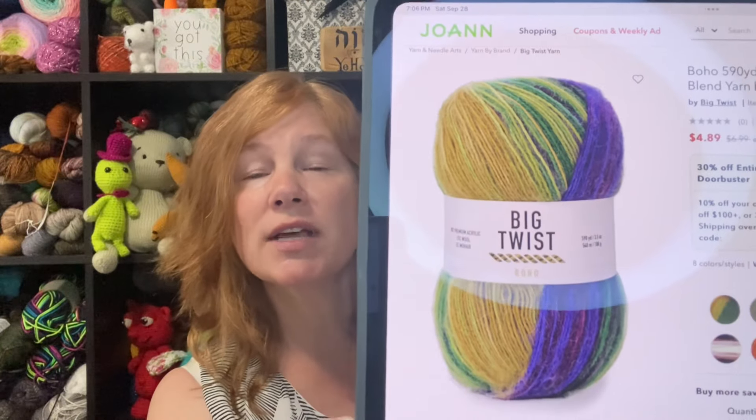And then this is Water Lilies, and that is really pretty also. So it does have the eight colors. I think — and I don't know this because I'm not on the board or anything — I don't think this is one that they're going to keep long.